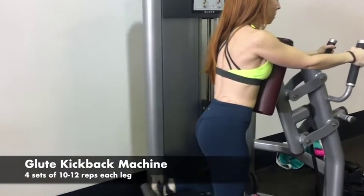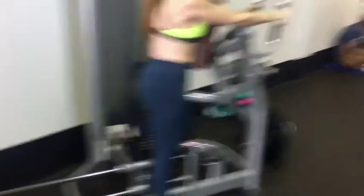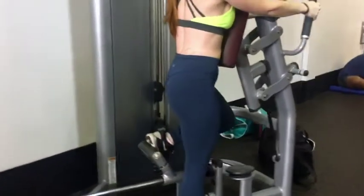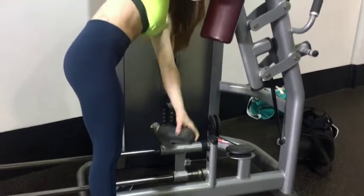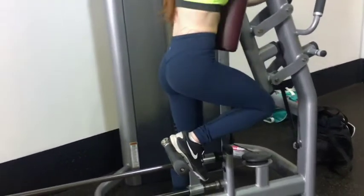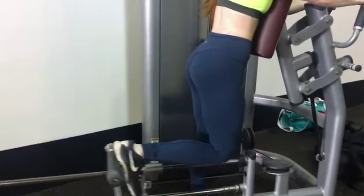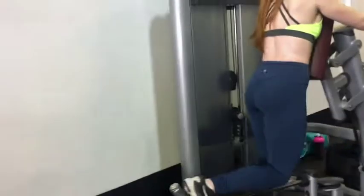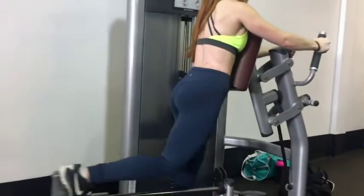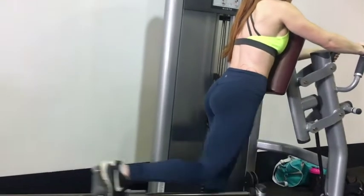We found this glute kickback machine, which we don't have at our normal gym, and I was in love with it because you get so much more stability and can press heavier. My legs, hamstrings, and booty were shaking after even one set. I really love this machine compared to regular cable kickbacks. It was great to burn out each side and really hold and squeeze at the top. Bring your knee in a little further, pressing with your heel to get more of the back of the leg — I was focusing on hamstrings and booty that day. I wish I had this machine at my regular gym.